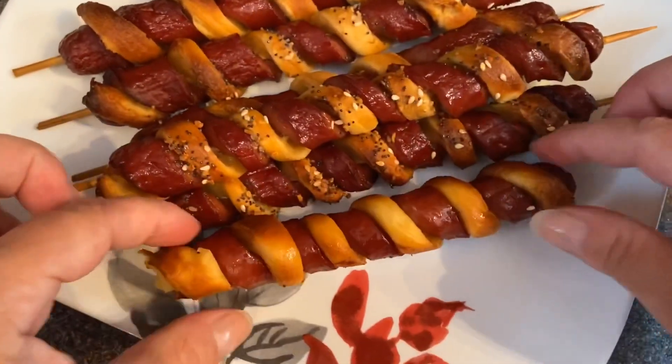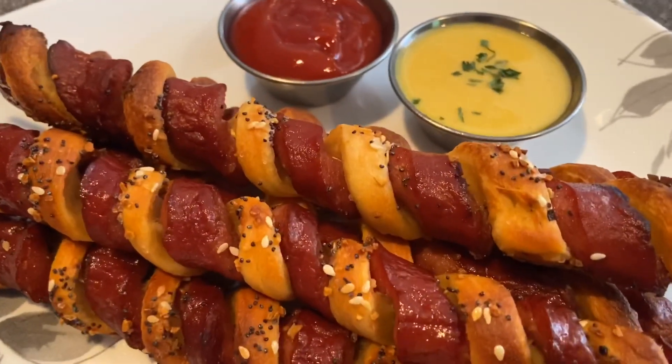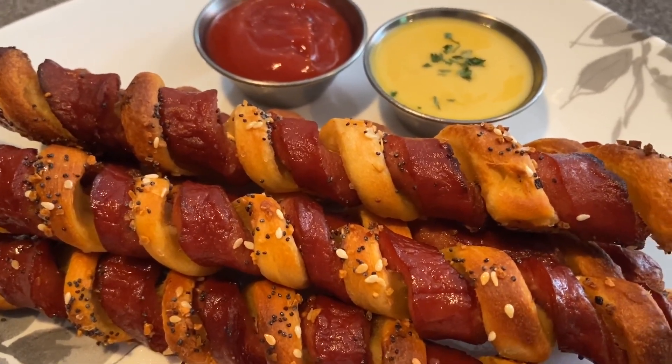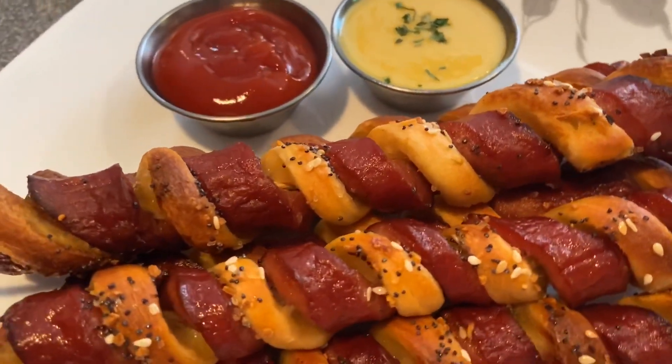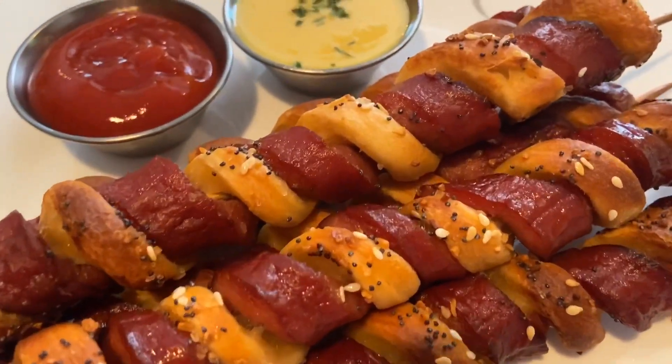And that's it guys — that's how you make Crescent Hot Dog Twists in the Ninja Grill. Thanks a lot for watching, I hope you enjoyed the video. Be sure to click that like button and go ahead and subscribe so you can see more videos like this one. Bon Appetit guys.